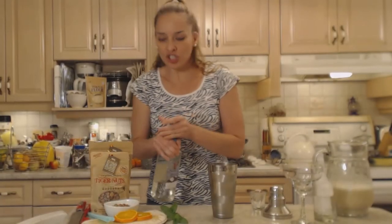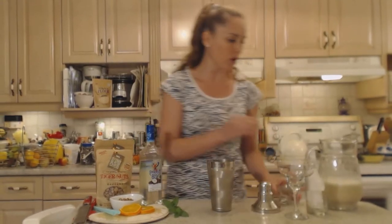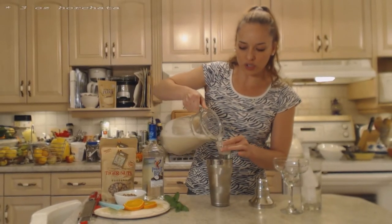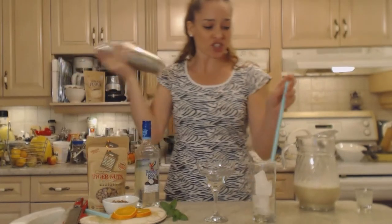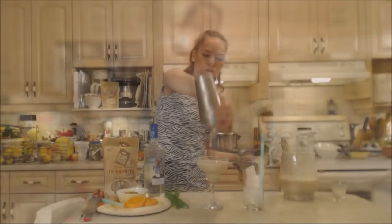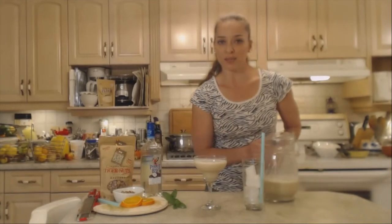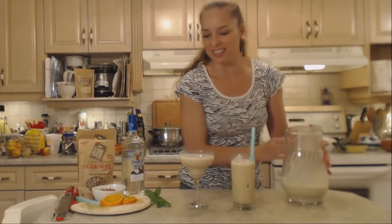I'm going to shake it over ice — if you wanted to do a frozen blender hard horchata, feel free. I'm using at least three ounces of this gorgeous horchata, making sure it's been stirred back up. I'll make mom's virgin drink alongside mine. Strain that into your glass — I'm serving it in a margarita glass today. Gorgeous, spicy, and amazing. Mom's goes right over ice.